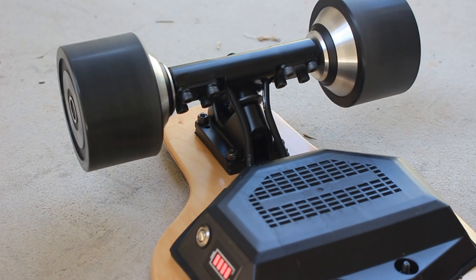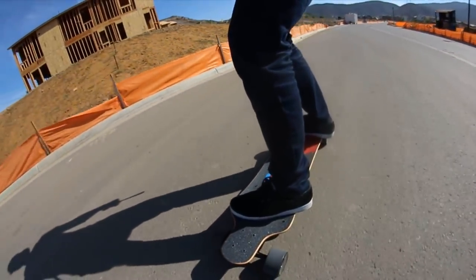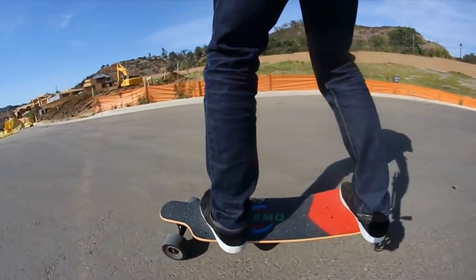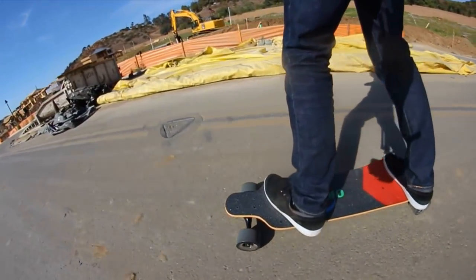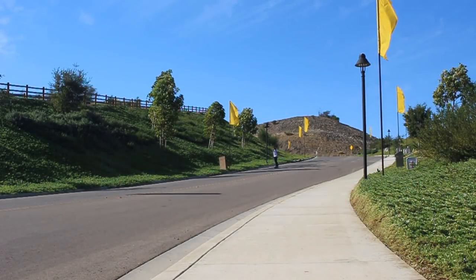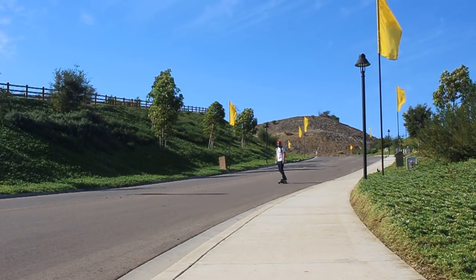Thank you to Teemo Board for sending me this one to try out. I want to mention, because I saw someone say this somewhere, that I don't get paid for these board reviews — and if I did, I'd be disclosing that. These reviews are just straight-up impressions and opinions of the boards, and me telling you how well they work for my needs. As always, I'd like to thank my Patreon pledgers for being so awesome, and thank you for watching — you can like and subscribe if you want.